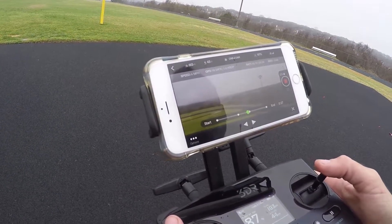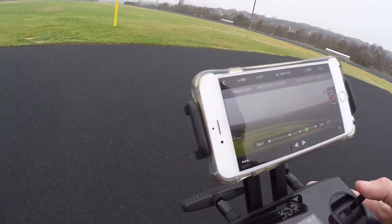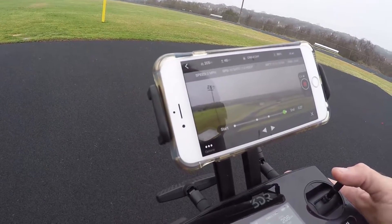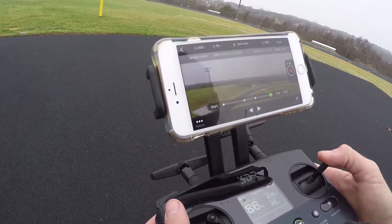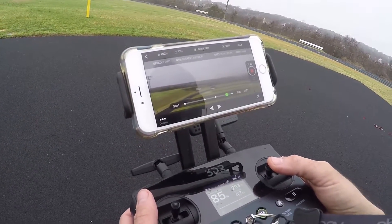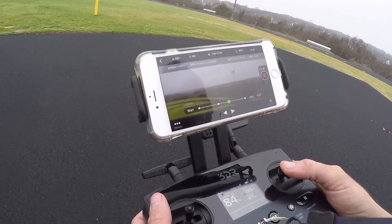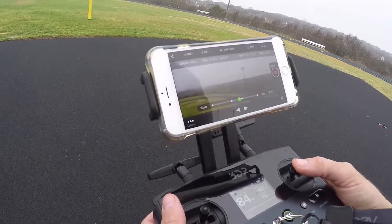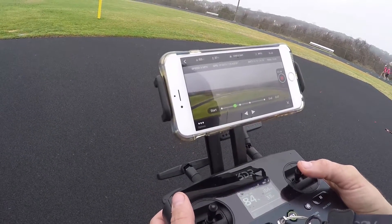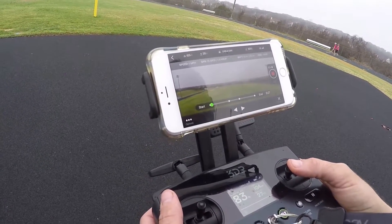The cool thing about it is it will remember the waypoints — it's just going back through its routine again. Which means you can record it, come back to the same location later, and it will remember it. Supposedly it is specific to GPS coordinates. At first people were saying it was relative so you could run it anywhere, but that doesn't seem to be the case — if you tried to run it in a different field it would want to come back here, or it might just tell you it can't fly.